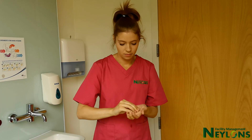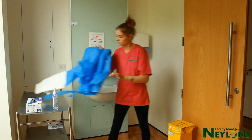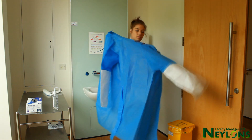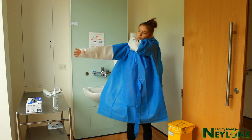Decontaminate hands with a suitable hand sanitizer. Put on your gown, placing thumbs through the thumb holes. Tie at the back or the side. Do not tie to the front, as this is the most exposed area to contamination.